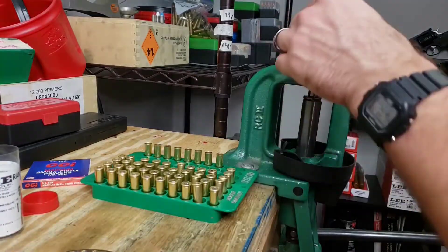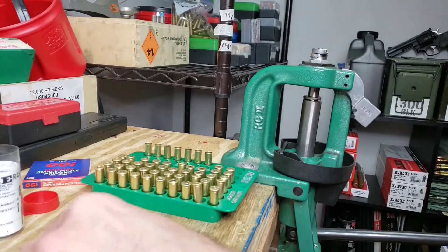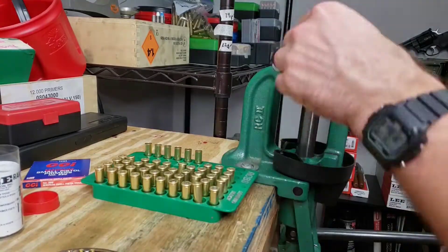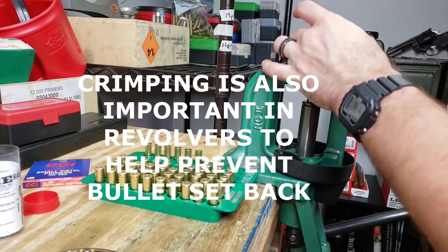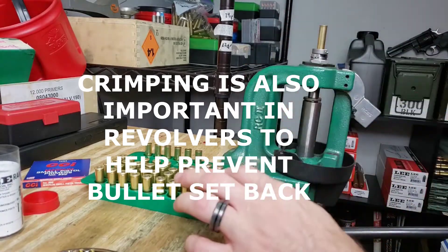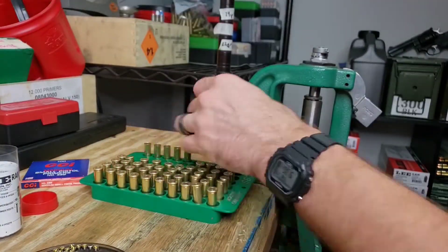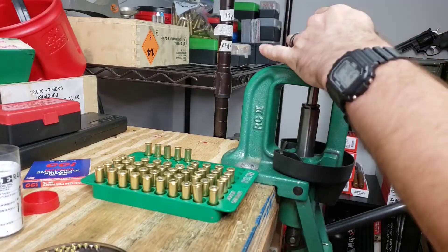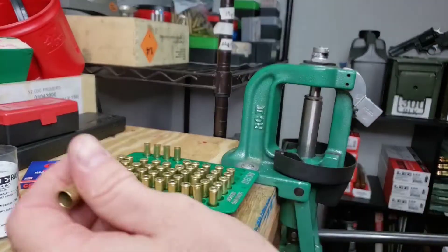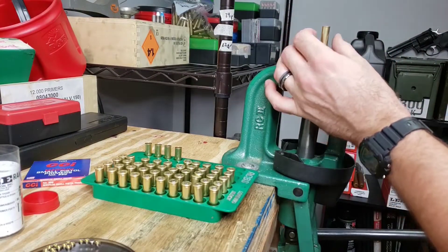That's why we minimize our neck expansion and crimping. However, you're going to want a nice hefty crimp with H110 and the magnum powders — you need that crimp. It helps build the initial pressure for consistent ignition. A heavy crimp helps with consistent ignition using these magnum primers and powders and heavier loads.